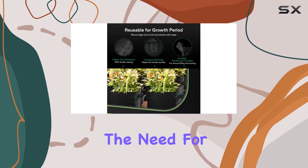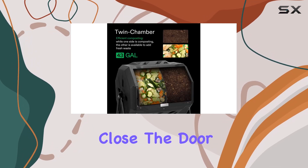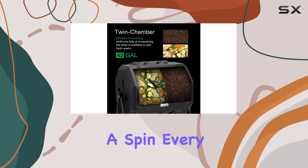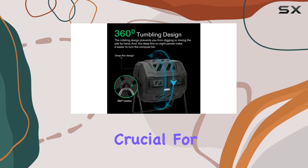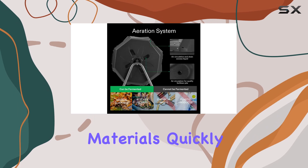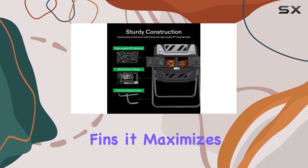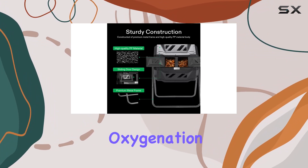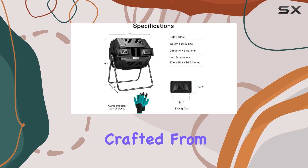The tumbling design eliminates the need for manual mixing. Just fill it with your garden clippings and kitchen scraps, close the door, and give it a spin every few days. This action aerates the compost, which is crucial for breaking down materials quickly. Combined with adjustable air vents and deep fins, it maximizes airflow and oxygenation, speeding up the composting process significantly.